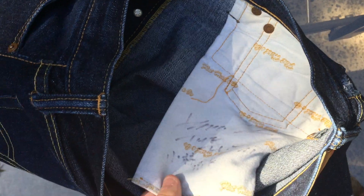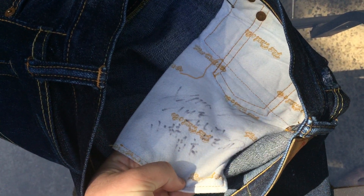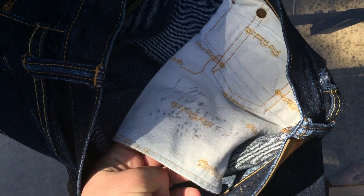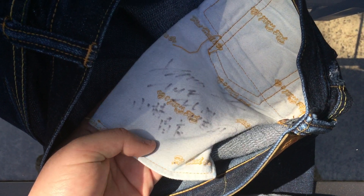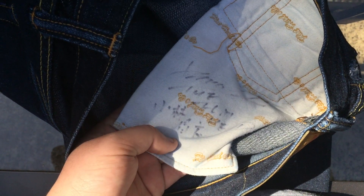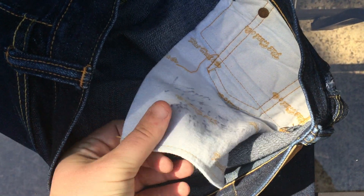Another cool difference: I went to the Self Edge Flathead pop-up shop party and got Kobayashi-san — the president and founder of The Flathead — to sign these. It's wearing off a bit because I wash my jeans a lot and maybe the marker I used wasn't the best, but you get the point.